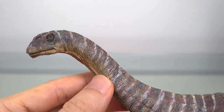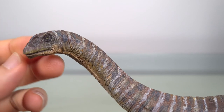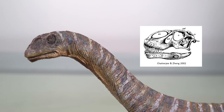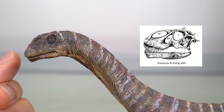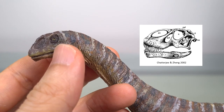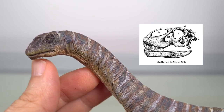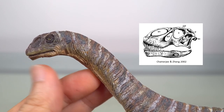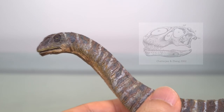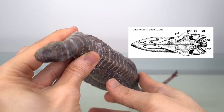The head is a little shrink-wrapped, especially in the external naris. As you can see in this restoration from Chatterjee and Zheng, it's appropriately bulbous, though I think the tip slopes down too sharply. The orbit could also be more triangular in shape. Otherwise, with respect to the mandible — including the slight downturn — I think it agrees quite well. From the top, however, the head is too broad and blunt, even accounting for fleshing out.